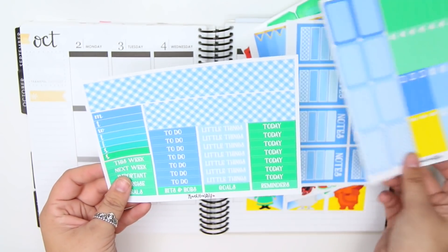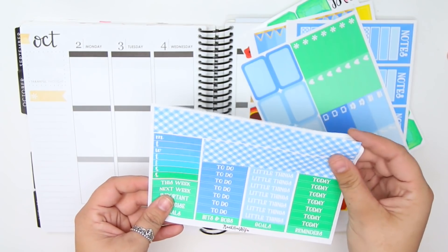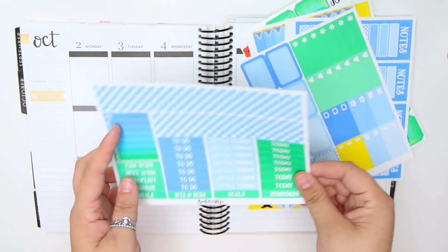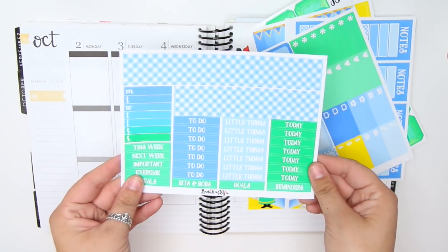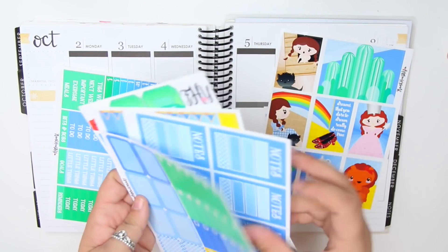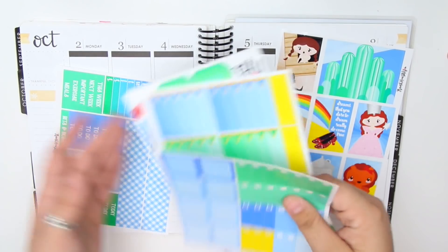You have more labels and your checklist and a weekend banner. There are also little things and half boxes, and last but not least you have another piece of washi - though I'm going to use the other one. A sidebar sticker and then a couple of headers. One thing I did not do, which I knew I was going to need to do - I didn't grab glitter headers, so I'm going to have to do that really quickly.